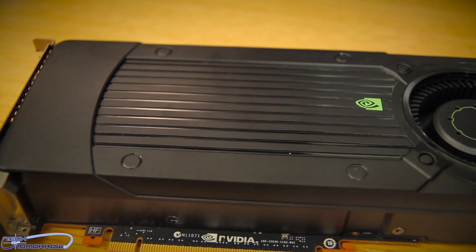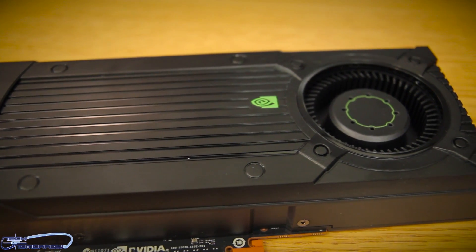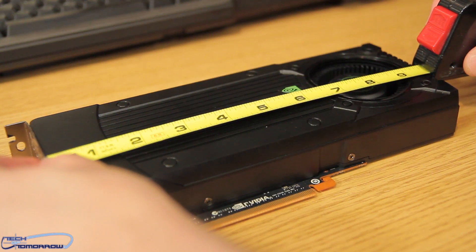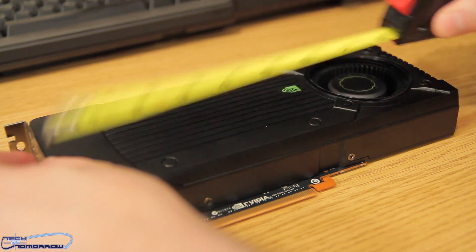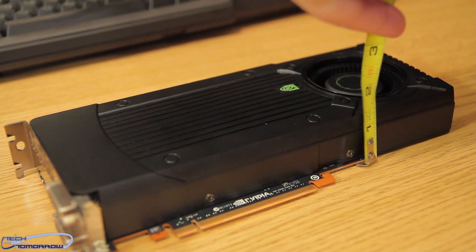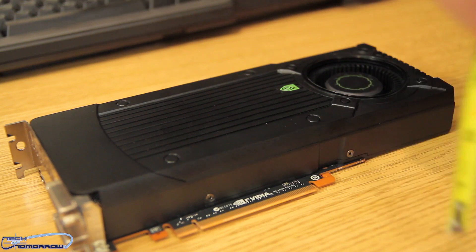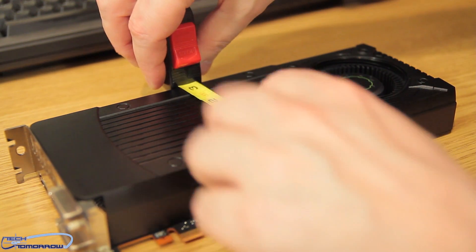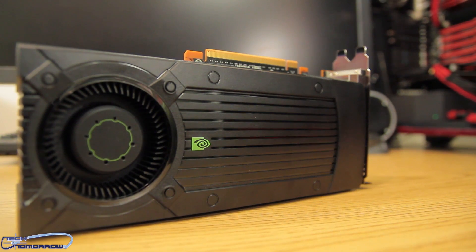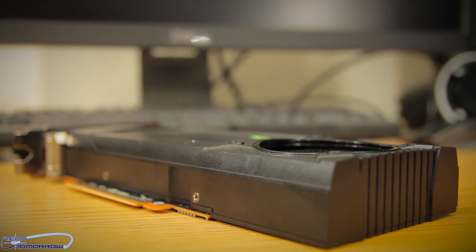Let's take a look at the aesthetics of the card. Keep in mind that the card we're looking at today is the reference-based model. The card sizes in at nine and a half inches in length, one and a half inches in thickness, and three and a half inches in height. It has a single black shroud and a single blower-type fan.